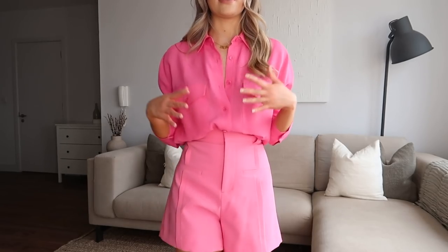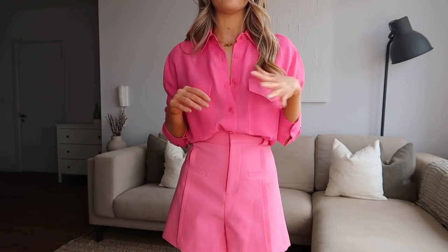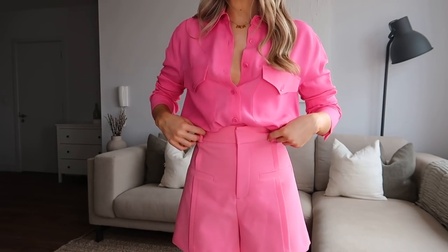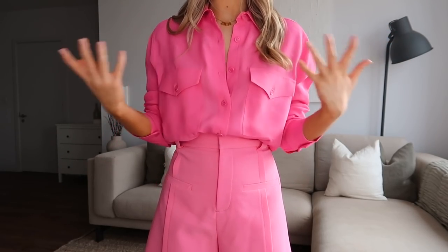Moving on to Zara — the sun has made an appearance so apologies for the change in light. The first thing I picked up is a very bright pink co-ord. Online it looks like a more typical dark bright pink, but in real life it is very bright indeed. I'm not 100% sold on the colour but I do think I like it. For Paris, I thought this could be quite cute for a daytime or evening look — I'd probably wear it to lunch.